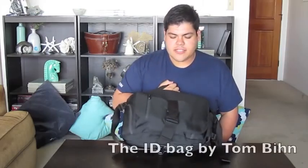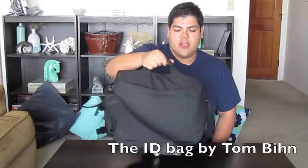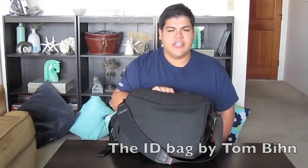Hey everybody, this is ADP with the Social Work Tech Blog. Today I'm going to be talking to you about something that's very near and dear to my heart — my love for the man bag. This is the Tom Bin ID bag, which I carry around with me when I go to class and when I go to my agency.